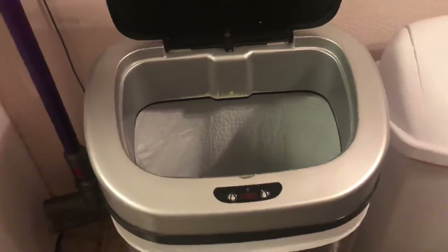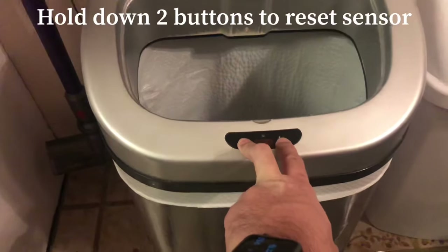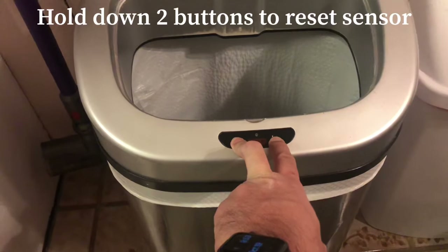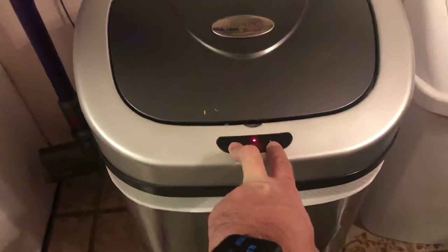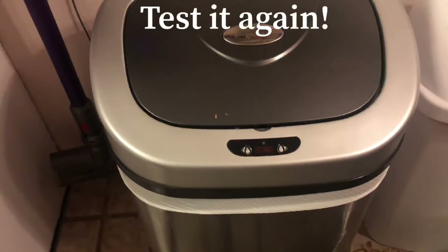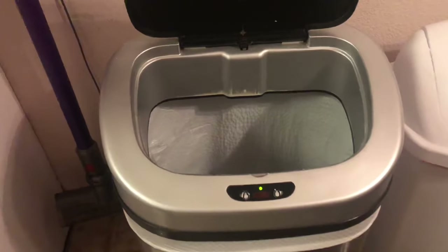Try testing the trash can again. If it still doesn't work, hold down the two buttons at the same time until the sensor resets. Then test it again, and the trash can lid should be working.